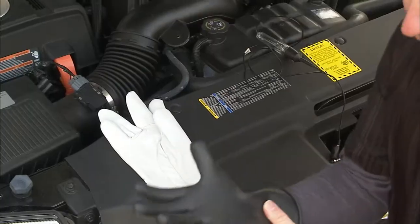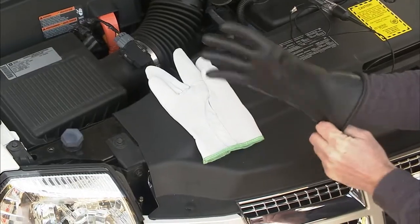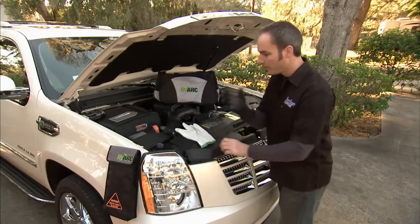So the kit includes these class zero gloves. This is a rubber glove just like a lineman you see working on your power lines, but this is fragile stuff. You can't nick it, tear it, or poke it, so always protect them.